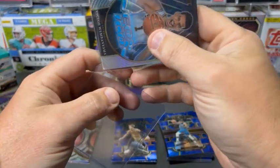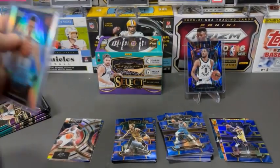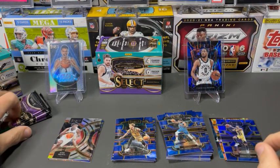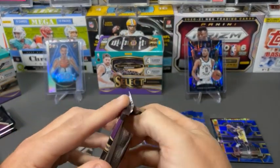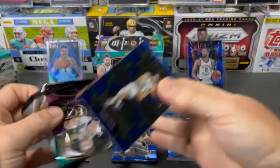I'm not a huge fan of the blue background on the retail Select. So it's nice to pull an actual real silver out of retail. Nice pull.